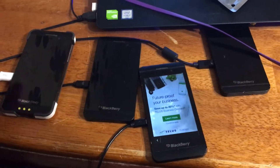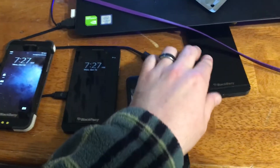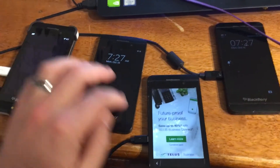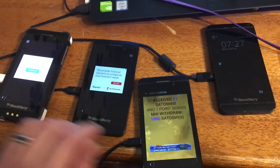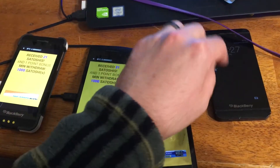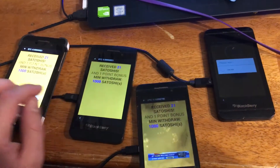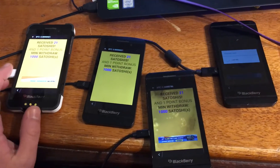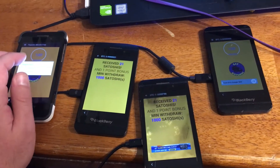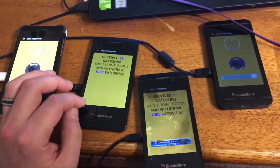The reason why I'm doing this is because I have a little armada of BlackBerry Z10 phones that I'm using to mine Bitcoin. Not only that, but I'm also using Satoshi faucets on these units. I have to keep them charged at all times, and I'm finding some cables are definitely better than others.